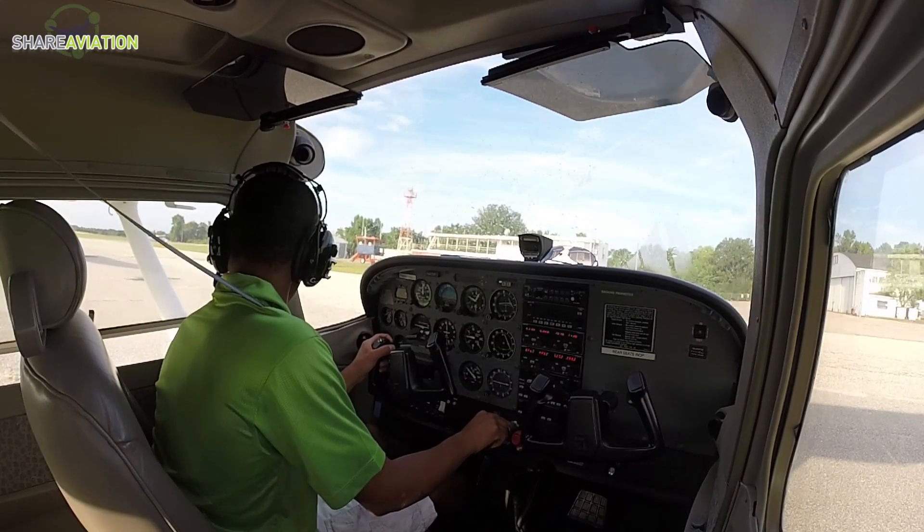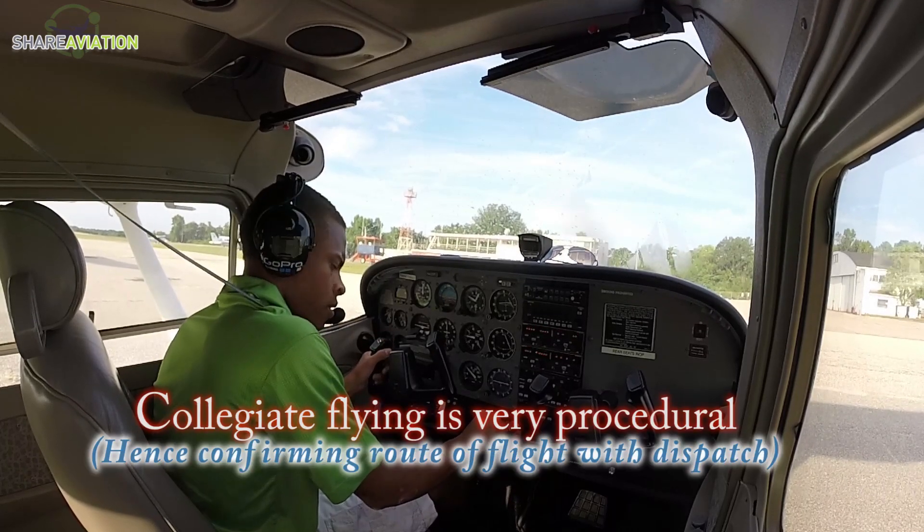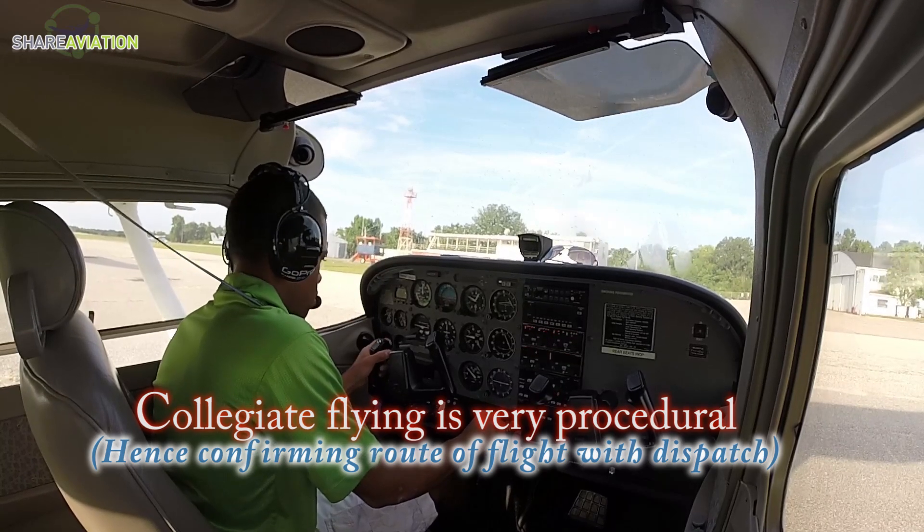Tiger Ops, SkyHop 412 Sierra Papa, radio check, Montgomery. — 412 Sierra Papa, read you loud and clear, have a great flight. — Thank you.